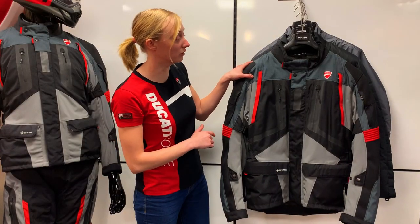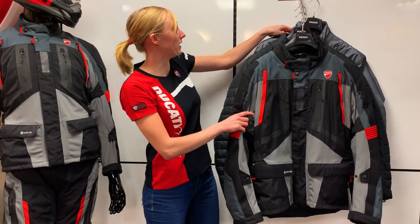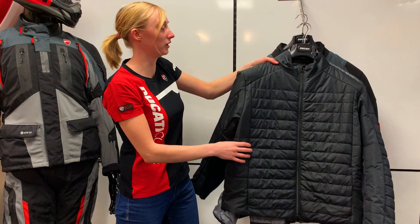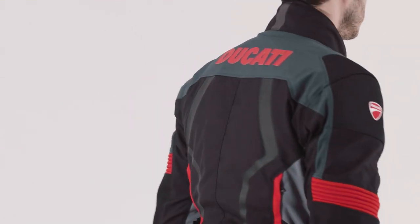The reason this jacket is so versatile is because it's got three layers to it. We've got a Durotex outer shell, we've then got a Gore-Tex membrane, and then we've got an inner down jacket which is a thermal liner. All these can work together or you can wear them separately. Let's go through the safety features of the Strada C4.